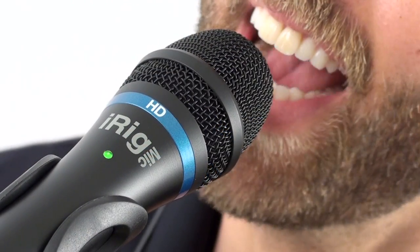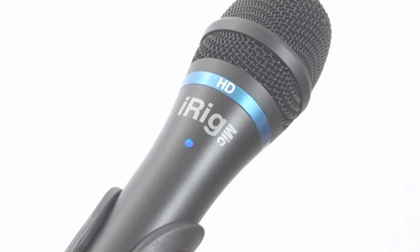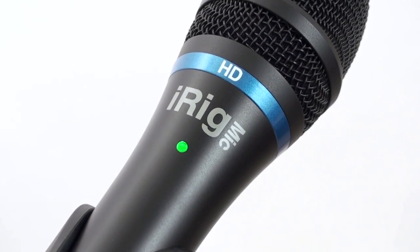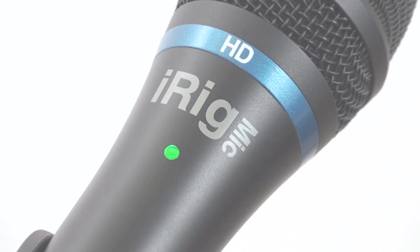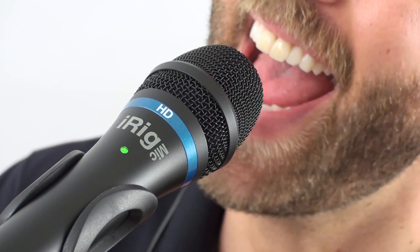Now you can capture high-quality sound on the go, anytime and anywhere. iRig Mic HD — the first handheld digital microphone for everyone.